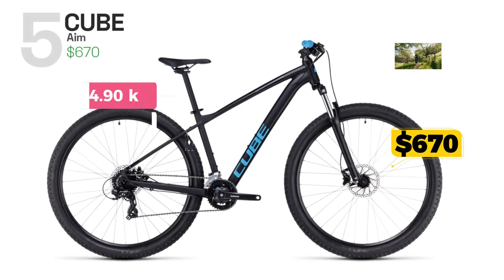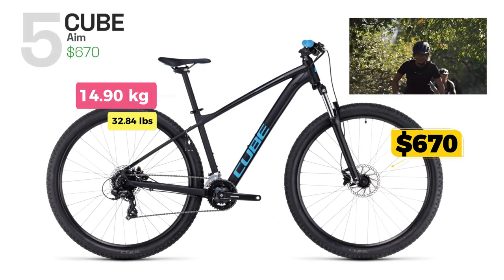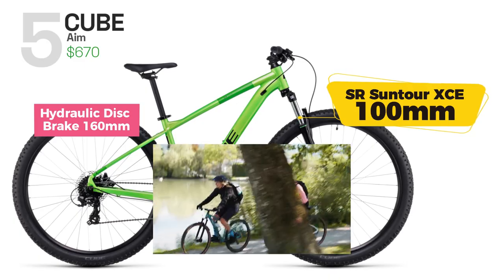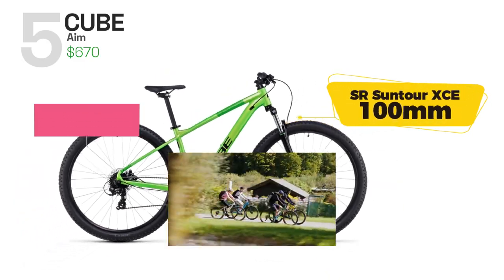Cube Aim is a hardtail mountain bike designed for entry-level riders who want a reliable and versatile bike for both on- and off-road riding. It comes with a suspension fork that provides 100mm of travel to absorb bumps on rough terrain, and 160mm hydraulic disc brakes.